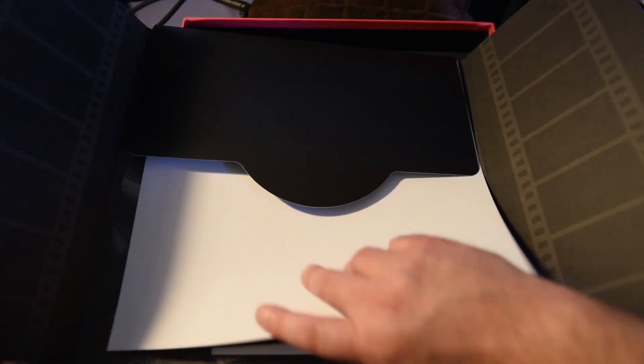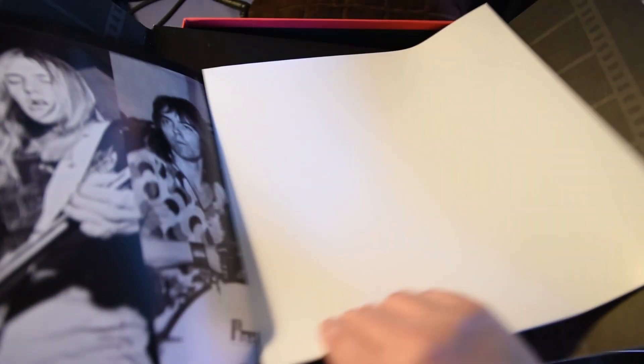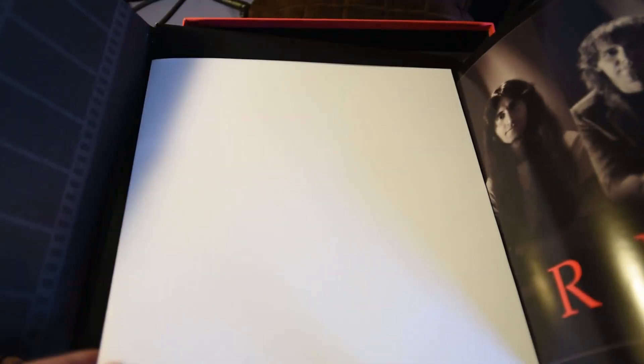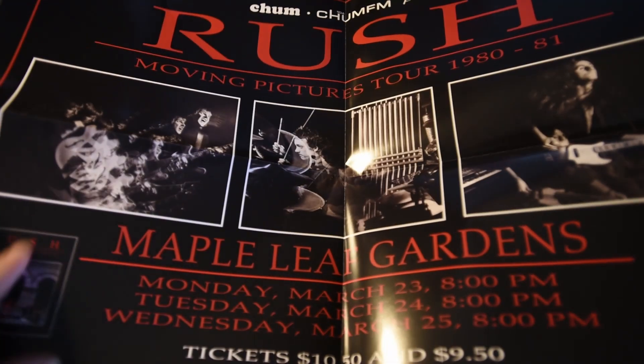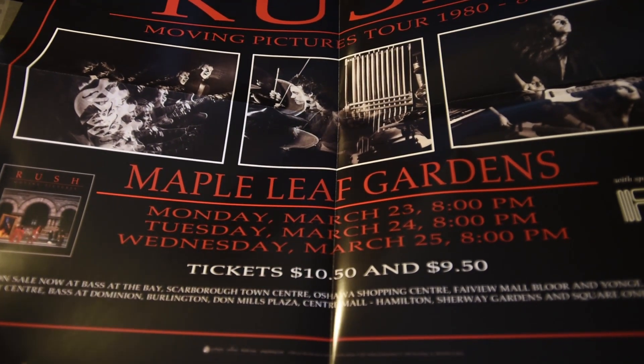We have a couple of posters. The first one is a trifold with three different sets of pictures on it — one old-school Alex, Geddy, and John Rutsey; one from right around the era of Moving Pictures; and a third one as well. Some new posters and photography — pretty cool. Then there's another poster, which is a promo poster from when they actually played the Maple Leaf Gardens. Also really cool, and again, identifying those really cheap ticket prices — would have been cool to see them back then and save a whole lot of money.